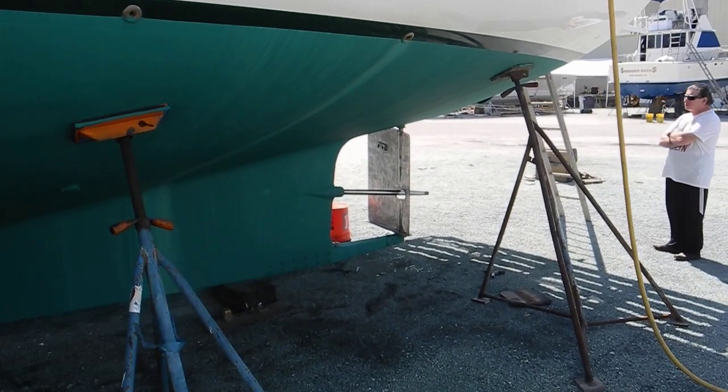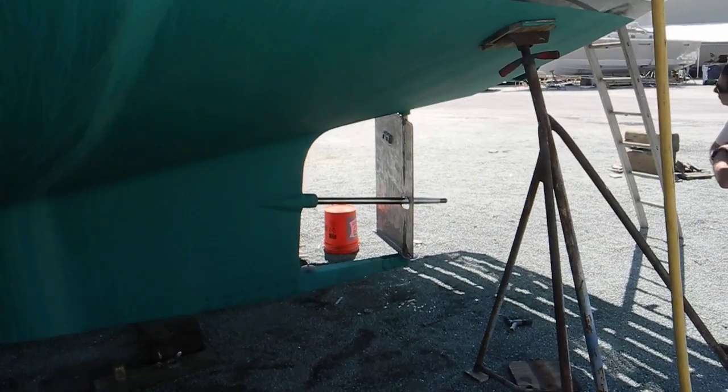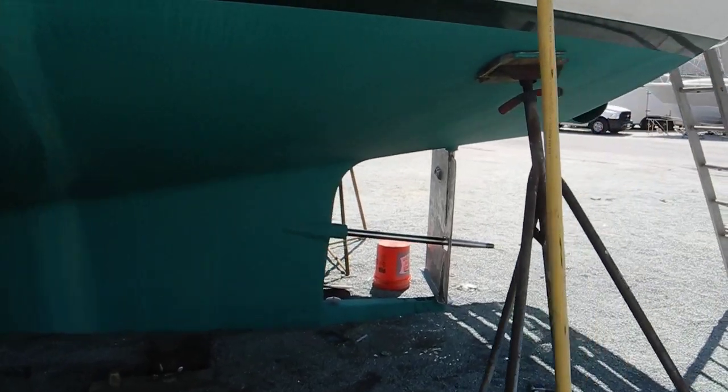Everybody's often wondered how do you get the shaft out of the boat if it only has a single rudder and the rudder obstructs the removal of the shaft.